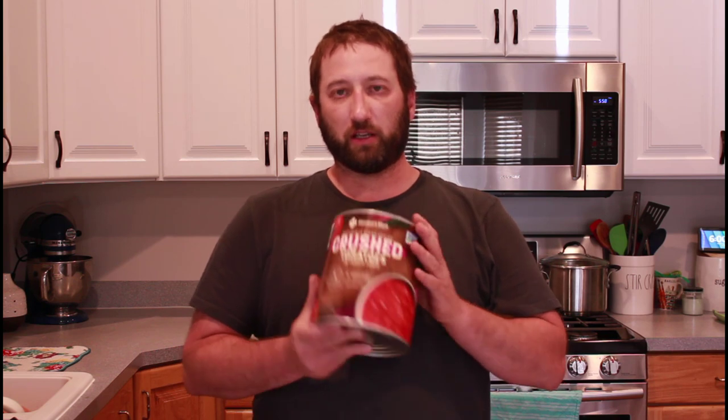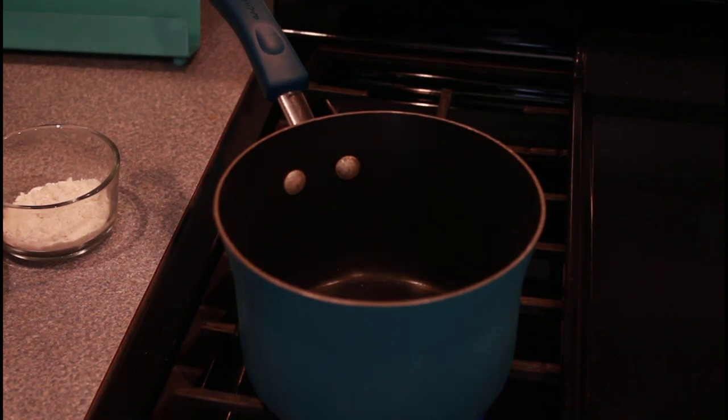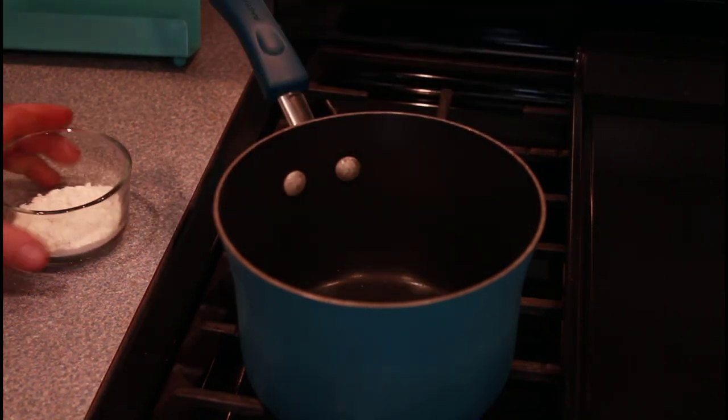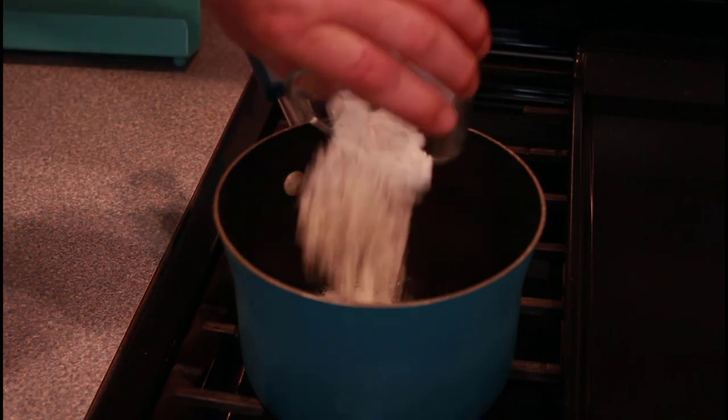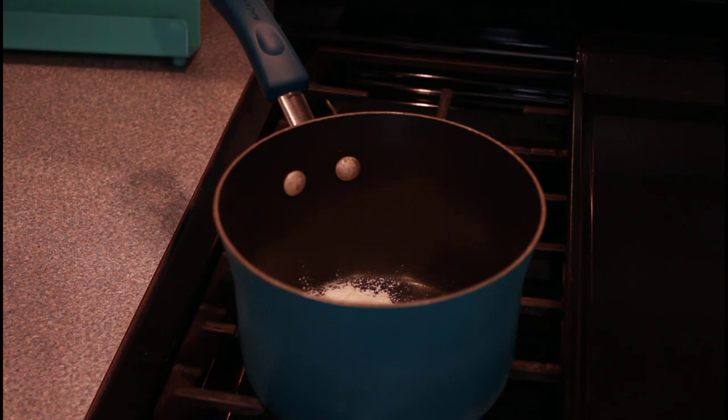So the first thing we're gonna do is empty this out, wash it out, and we'll start putting the ingredients in. We're gonna make a cheese roux for our nachos. We're gonna heat this up on low to medium heat — two tablespoons of butter, two tablespoons of flour. We're gonna let that cook up until the flour taste is gone.